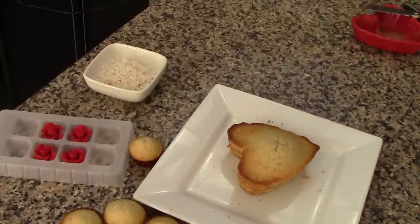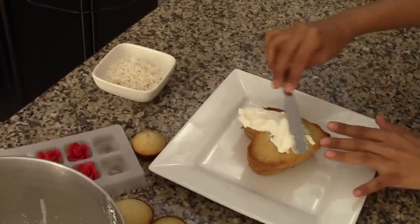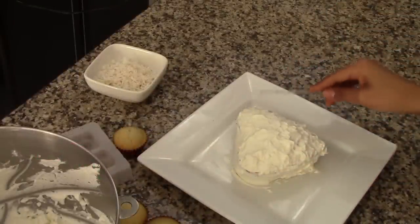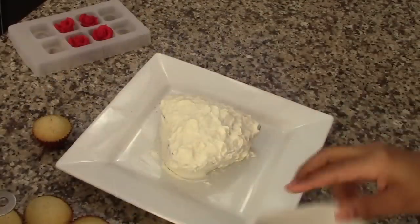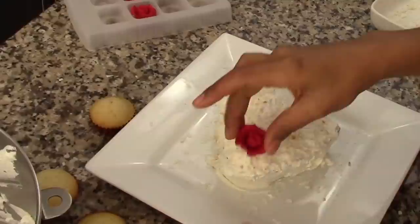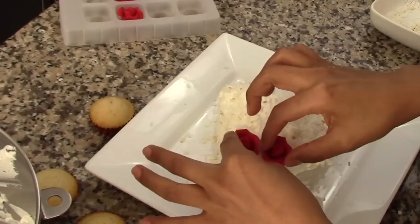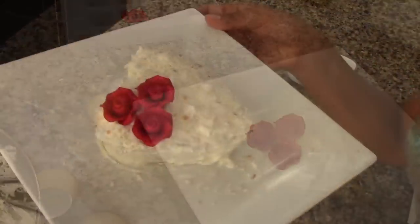Now we can ice the cake. My decorating technique is very simple — I'm just using a small knife to cover the cake with the icing and it doesn't have to be perfect at all. I'm going to sprinkle a little bit of shredded coconut over the icing, which will cover any imperfections. I'll also decorate with some roses I bought at Michael's — they look super cute and add a touch of color. The cake looks so pretty and elegant, perfect for Mother's Day.